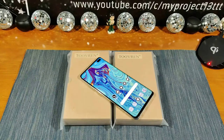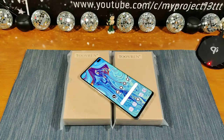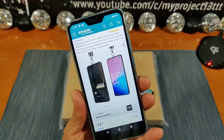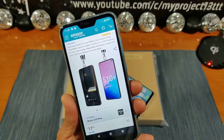Hey everybody, welcome back to my project 13. Thanks for coming on by and checking out this product review video. I appreciate your time and support. Before I get started, I want to give a huge shout out to Toverin for giving me the opportunity to review their products here on my project 13 and share them with all of you — two cases for my Samsung Galaxy S10 Plus, two wallet cases. The links will be down below in the description and will send you right over to Amazon.